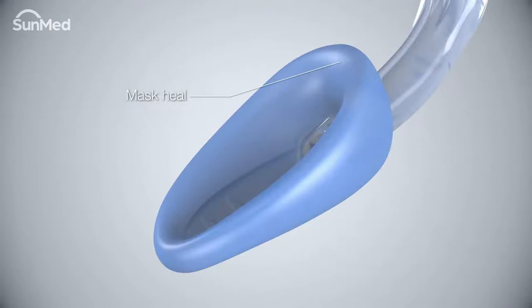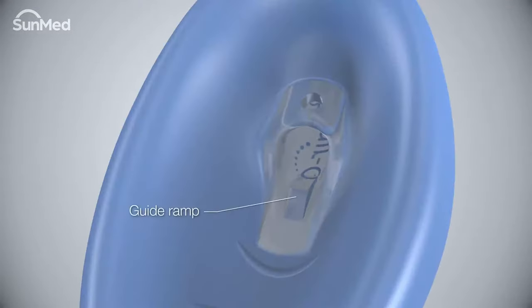The anatomical bowl and built-up mask heel improves mask placement and seal. The guide ramp helps to facilitate intubation and direct the endotracheal tube or scope toward the laryngeal inlet. The epiglottis elevator lifts the epiglottis and opens the airway for maximum access.